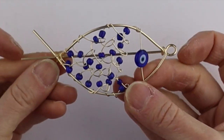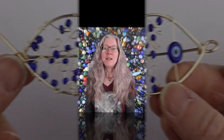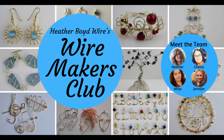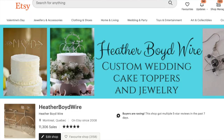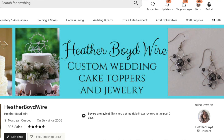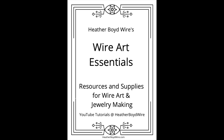Thanks so much for watching! Give it a big thumbs up if you liked it and subscribe to my channel for lots more DIY wire art and jewelry-making videos. Hit the notification bell to be notified when I go live and post new videos. If you'd like to share photos of your wire work, join the Wire Makers Club on Facebook. Check out my wire work on Etsy — my husband and I specialize in custom wedding cake toppers and funky jewelry. I also have a mailing list — sign up below and I'll send you my free Wire Art Essentials ebook.